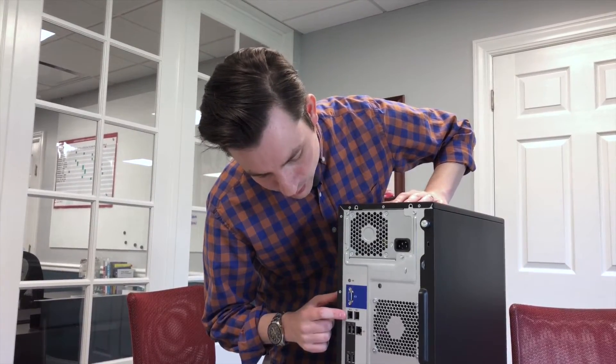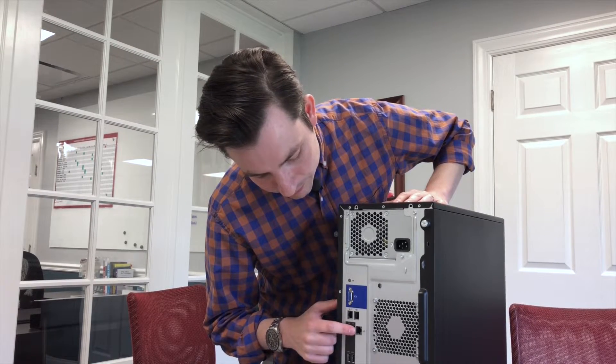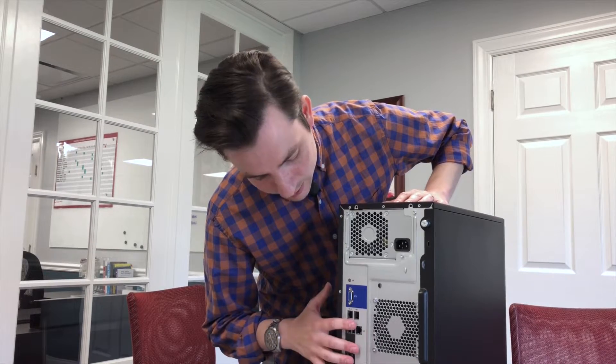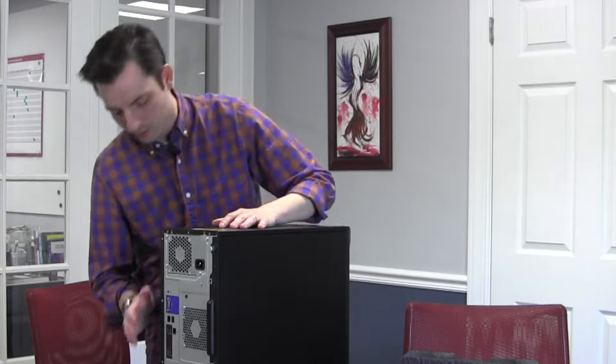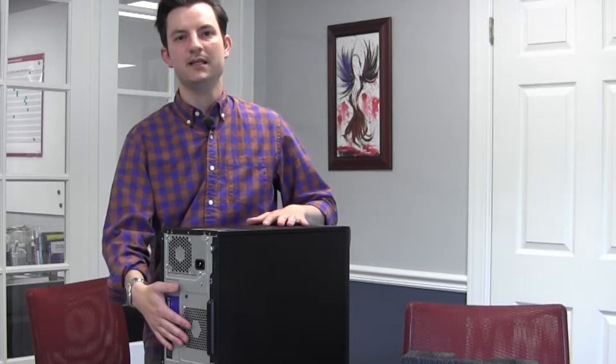We have dual Ethernet on the back, and their remote configuration diagnostic ILO port. There are four USB 3 ports on the back. Not a lot of I/O for ILO on the box, at least on the back end here.